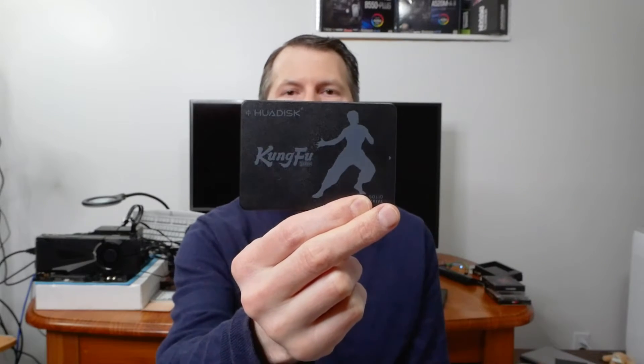We've got the HUAW Kung Fu disk — this one is a 256 gig drive and they're all SATA 3, so they'll technically max out at 550, but I don't really know if they're actually going to hit that. This one came in around nine dollars shipped on AliExpress, but the prices are going up as I film this, so who knows what they'll be when this video posts.